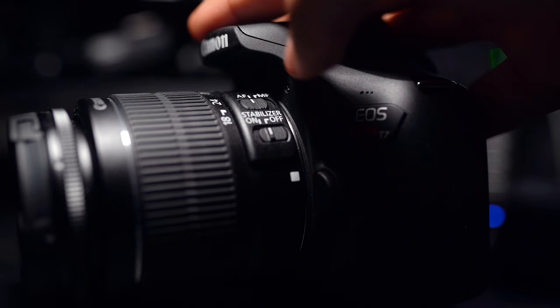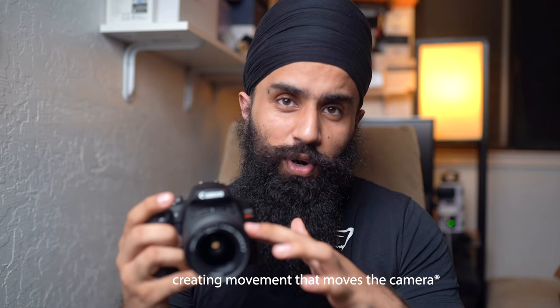On your lens you have two things: a stabilizer switch — on or off. On the bottom you want to keep that on, because every single time you're taking a picture, for example you're breathing or your heart's pumping, you want this image stabilizer on so that you can get a stable shot and your picture basically doesn't look blurry — there's no motion blur in your pictures.